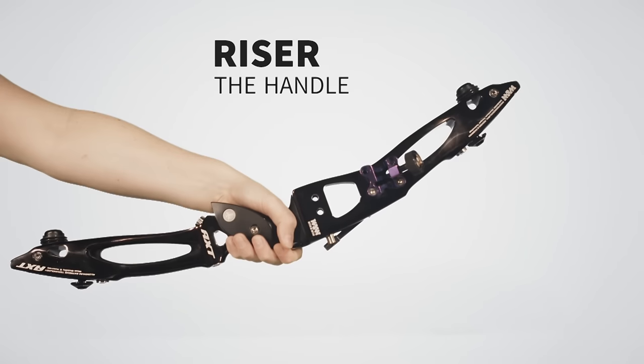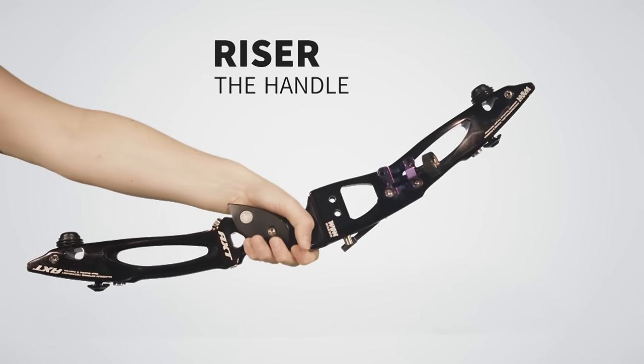Hi, I'm going to show you how to build a recurve bow, starting with the riser. This is where you hold the bow and everything else attaches to it.